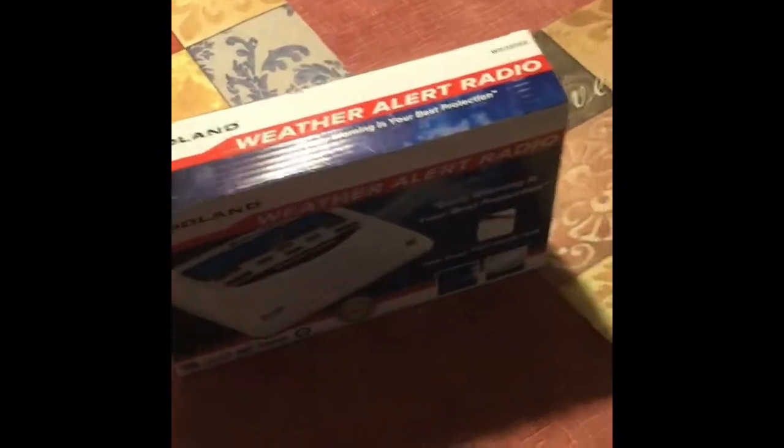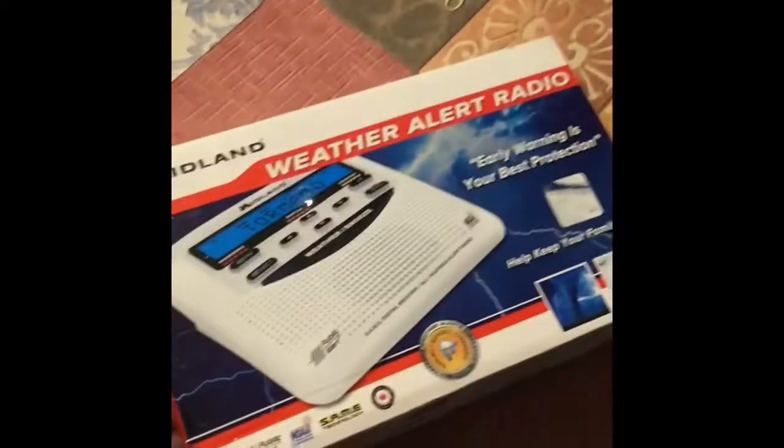What's going on guys? SPC Oakland 4374 here. I just got a package that came in my name, and my Midland WR120 has arrived in the wake of impending rain towards southeast Michigan.